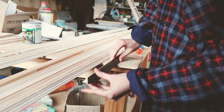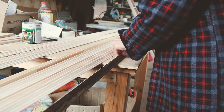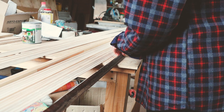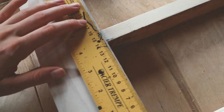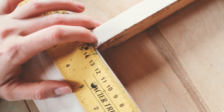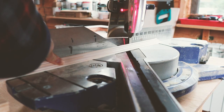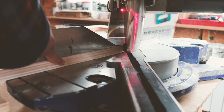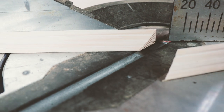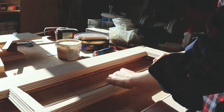Next, I continued with the beading. The old ones were too hard to clean and I broke some while removing them, so I bought new ones. Before cutting, I measured each opening separately because they weren't identical. I cut 45-degree angles using a miter saw, then assembled them dry before gluing, just to make sure they fit.